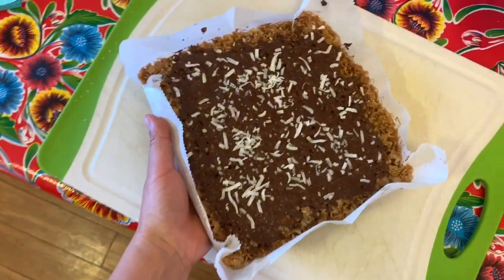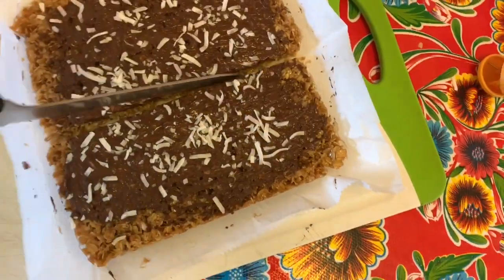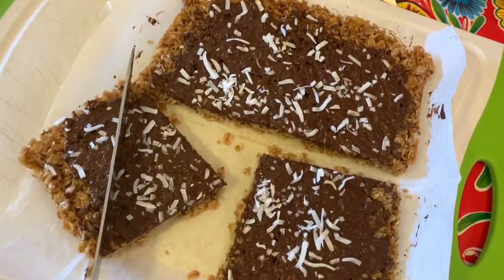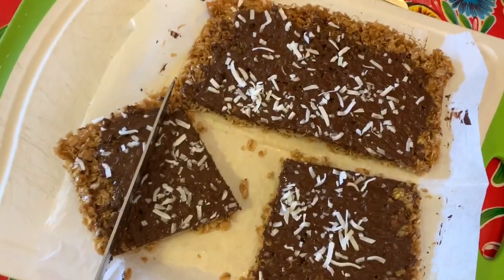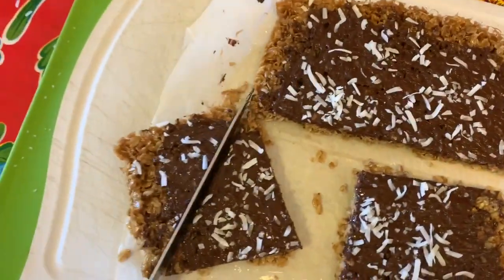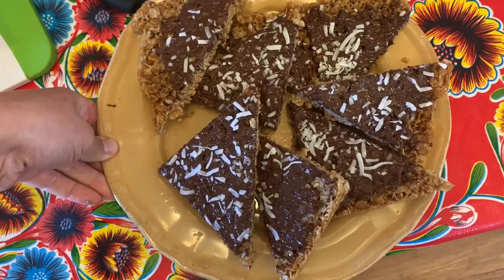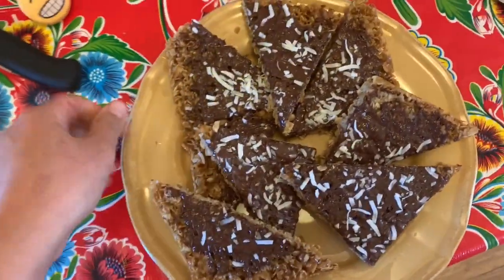Move your flapjacks onto a cutting board, cut once in half, cut that half into halves, and then cut each of those halves in half diagonally. Wow, that was a tongue twister. And once you're done slicing the whole thing up, you'll have eight perfect triangles to share with your family.